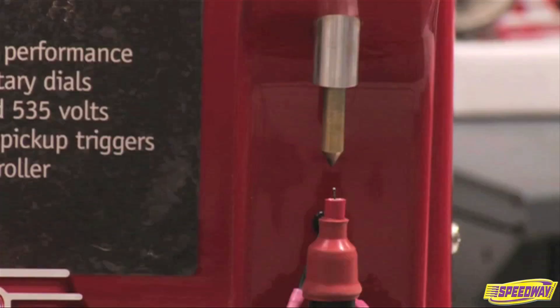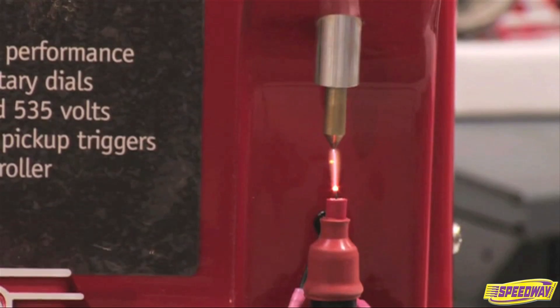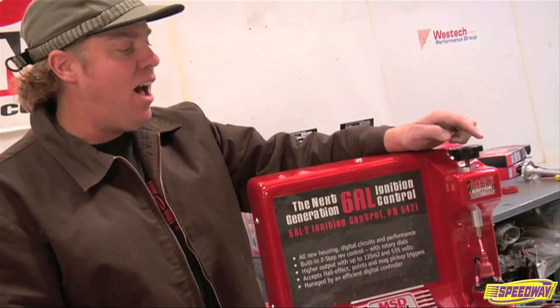But when I flip on the MSD — bang — we've got power. Check that out. I can make the load way bigger by increasing this gap. That is some firepower.